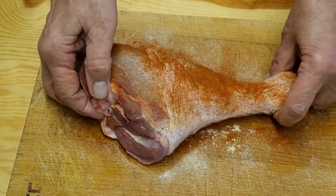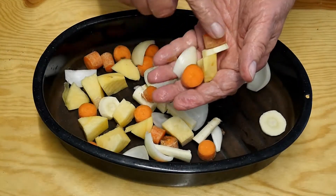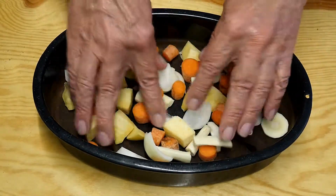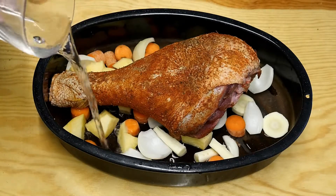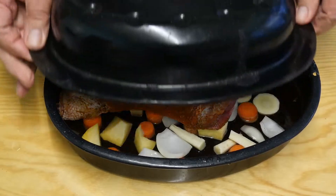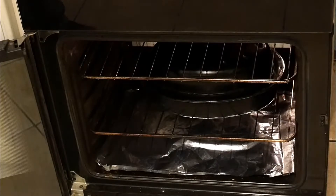Without further ado we're going to flip it over and do the same on the other side, but I won't show you all of that. Now we're going to put the drumstick onto these vegetables — I've got carrot, sweet turnip, and onion. Nestle it in nicely, add a drop of water. With all the juices and the flavoring after cooking, that's going to make a lovely juice, gravy, or sauce. Now it's off to the oven — gas mark five for about an hour and 20 minutes.